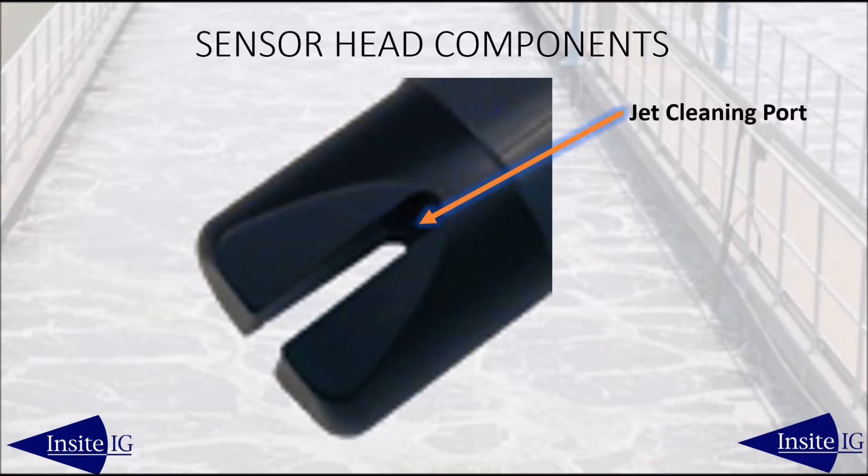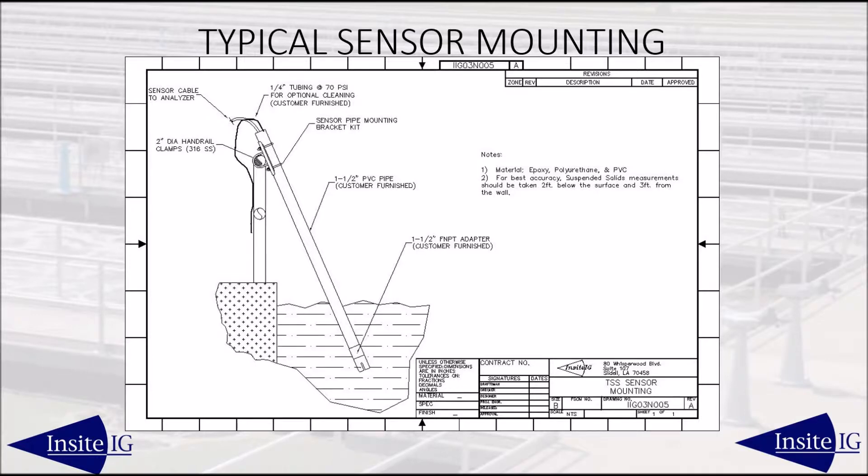The jet cleaning orifice directs the air or water blast across the lenses. The most common method of mounting is right on the handrail. Typically the sensor is mounted one to two feet below the surface and is usually angled towards the center so that the sensor is away from any walls or submerged structures.